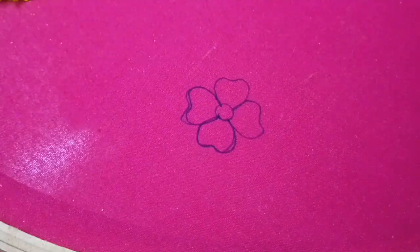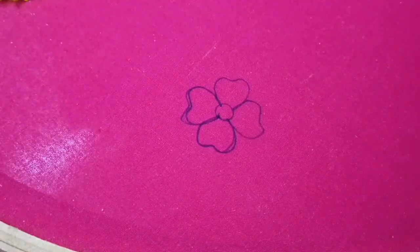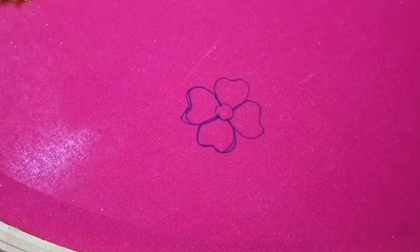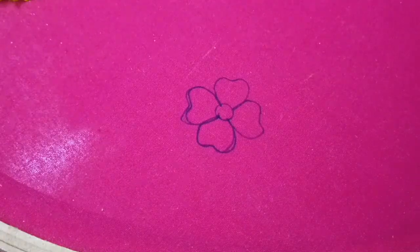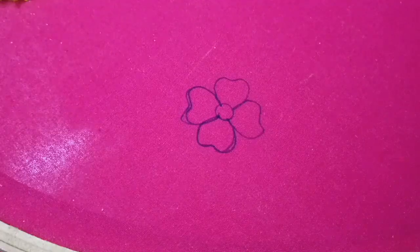In this tutorial, I am going to show you a little clearer. We are going to show you Zardosi leaf stitch. We are going to show you 2 stitches in a flower.